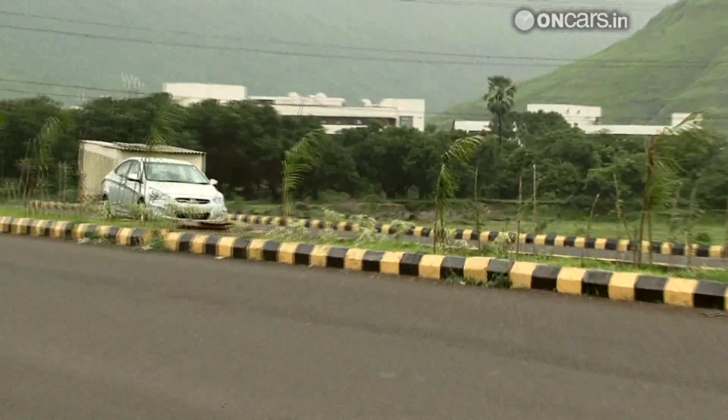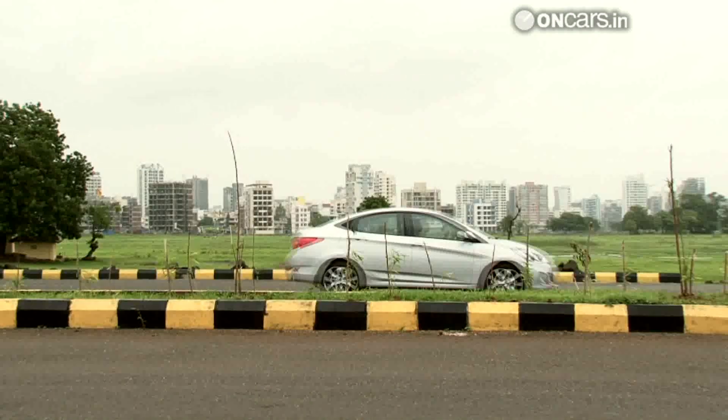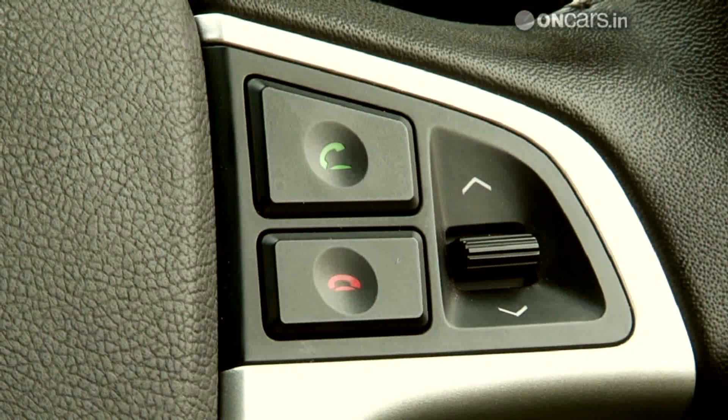I particularly like the iPod interface that lets you manage your iPod completely through the audio system. The Bluetooth module is fairly easy to sync and works just fine.